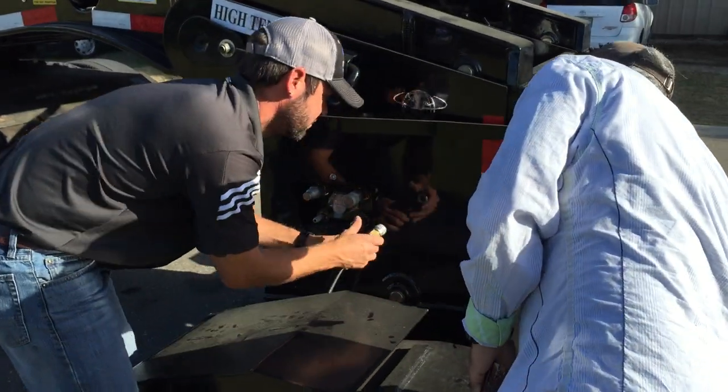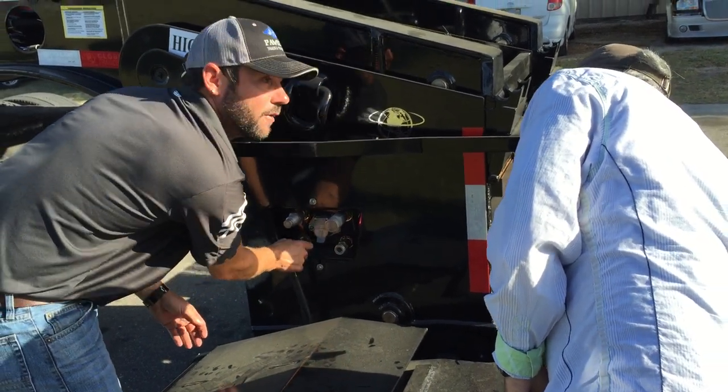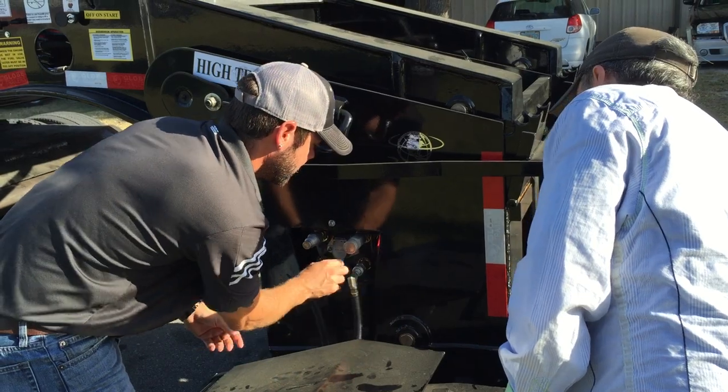They can only go one spot — they can only go there. They only have two lines, plus the electric.